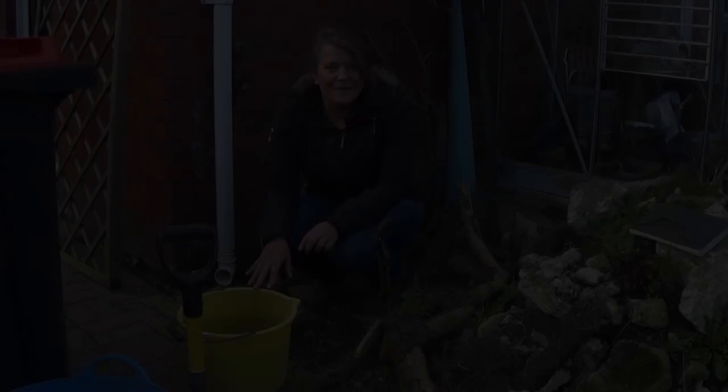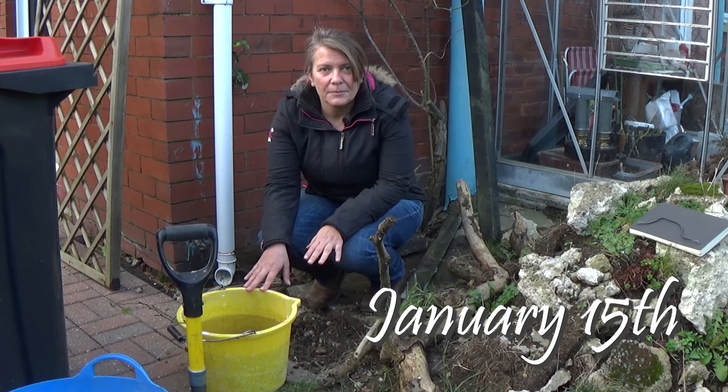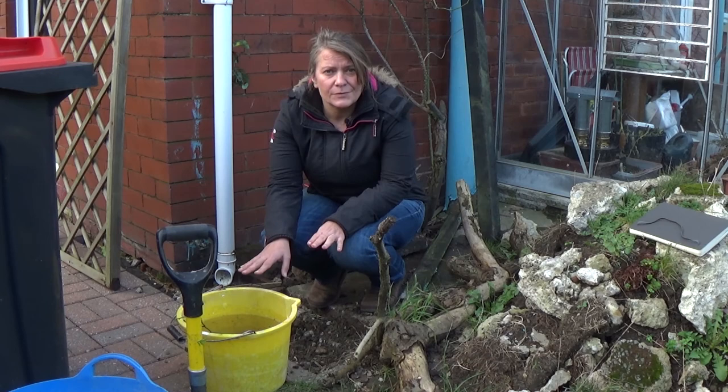Hi, welcome back to the Lunch Break Gardener. So today I'm going to be planting a dog rose for the sole purpose of producing rose hips in the autumn.